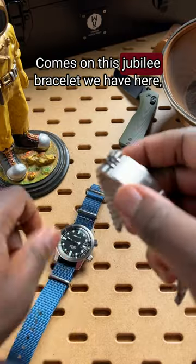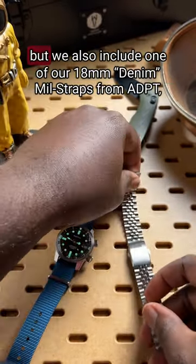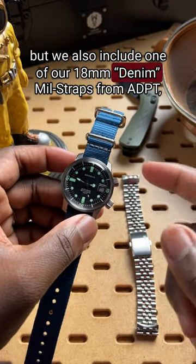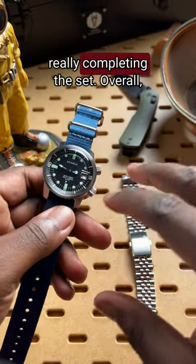It comes on this Jubilee bracelet, which gives it a classic look, but we also include one of our 18mm denim mill straps from Adapt, really completing the set.